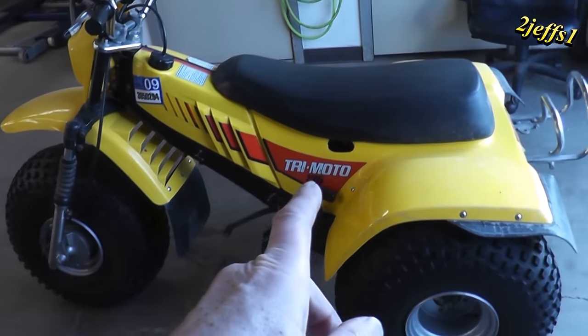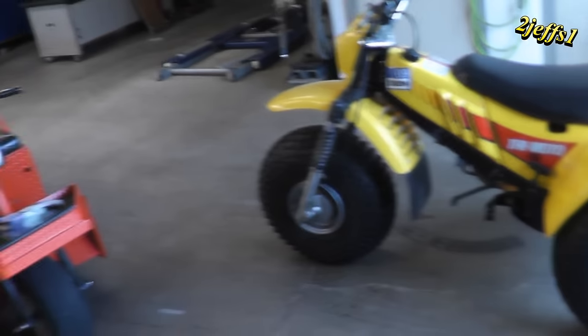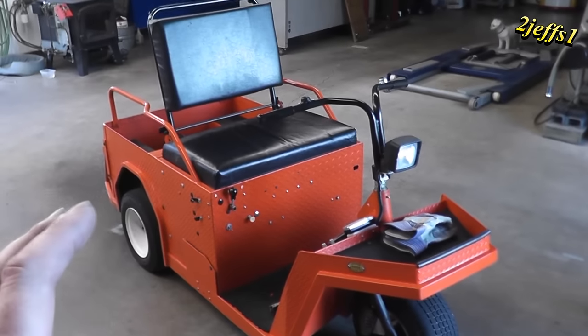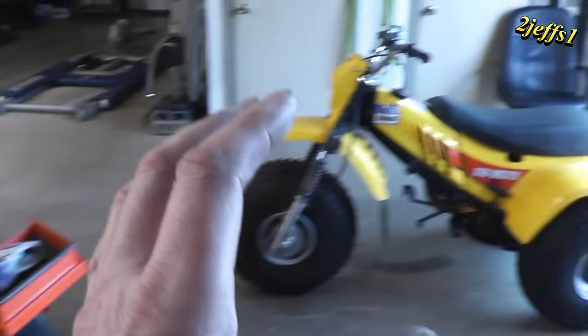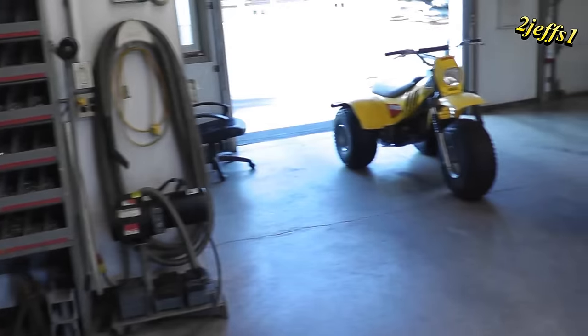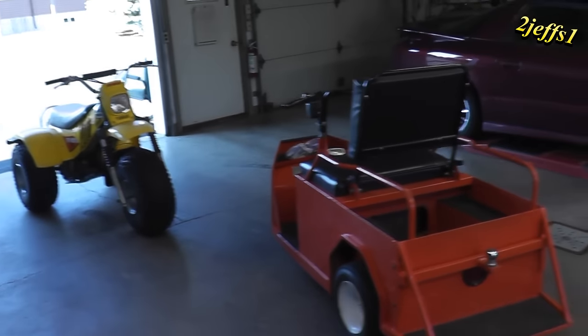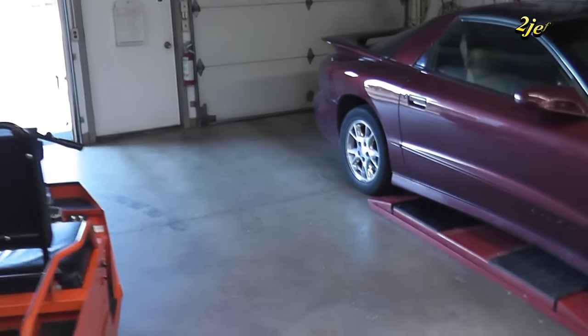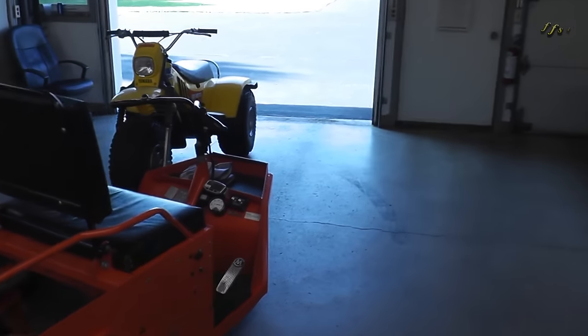Some of you are aware that I want to convert this over to electric. But before I tear that apart, we've got to have a race between the Cushman electric versus the gas Yamaha — see which one's faster. If you folks have any ideas or something too that you're thinking about, put something down below in the comments. I like reading them.